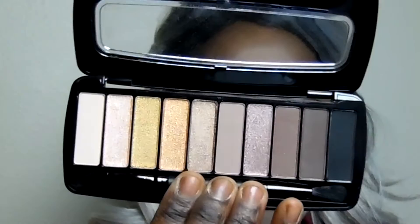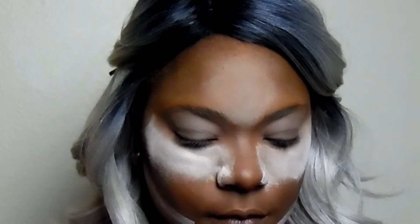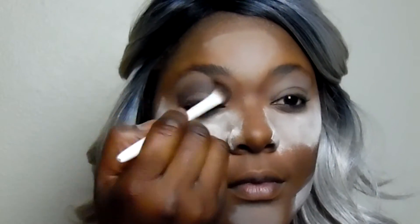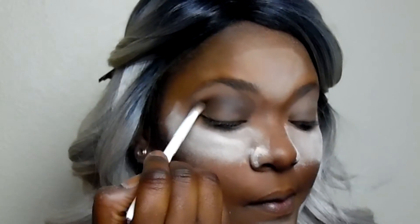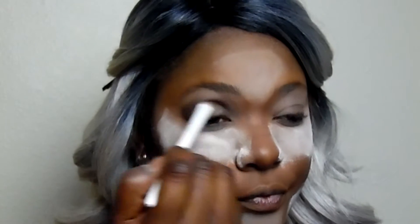I'm going to be using this Wet n Wild eyeshadow palette today with my new Wet n Wild brushes. I'm dipping it into the ash brown shade and applying it to my eyes — my boyfriend and his friend were both looking at me like 'what the hell is on your face!' I'm blending this into the inner corners of my eyes as well as onto my lids.